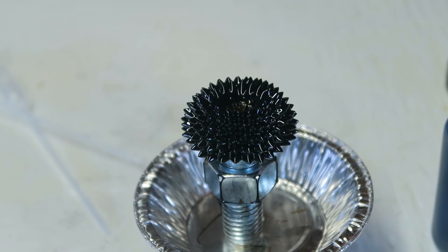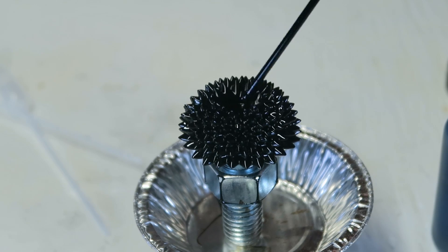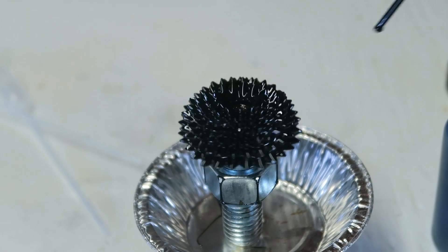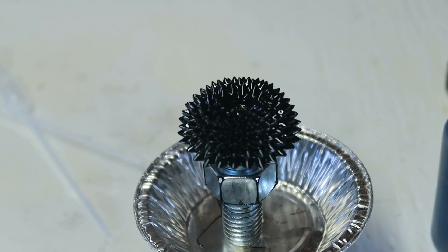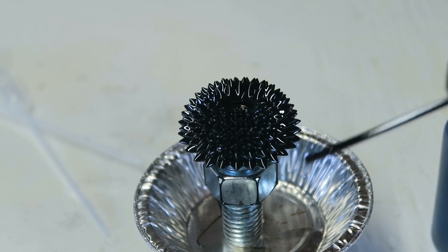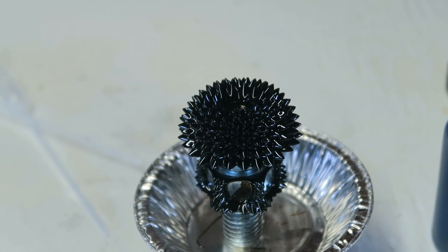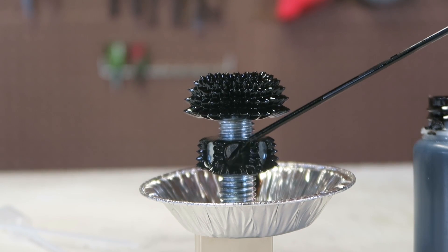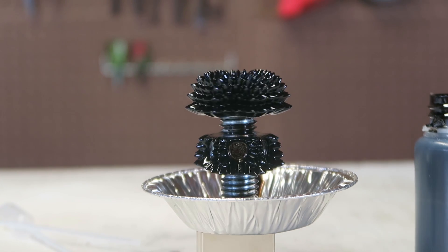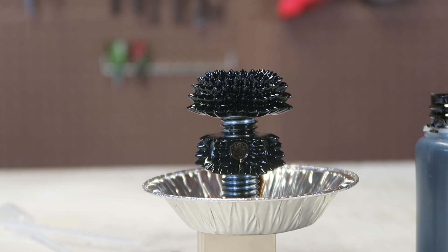Let's put some more. How cool is that — this is insane! Then I'm going to put ferrofluid over here too. Beautiful! This is the most amazing science experiment for sure, look at this.